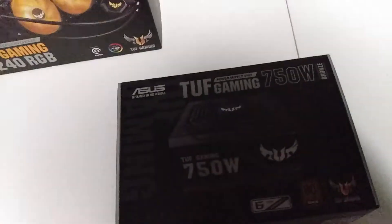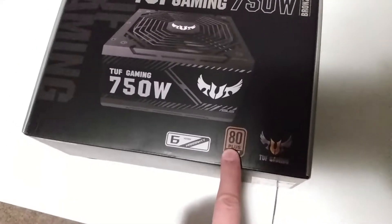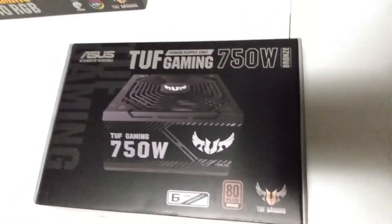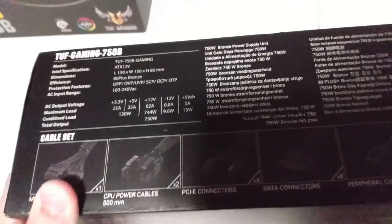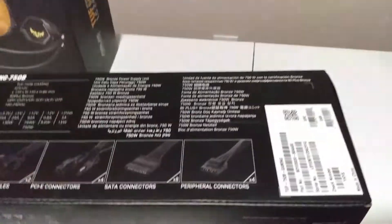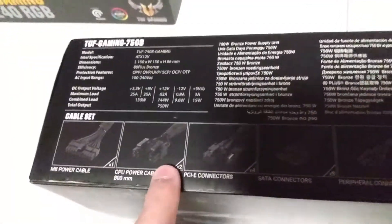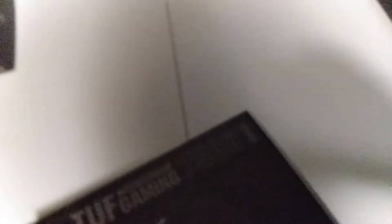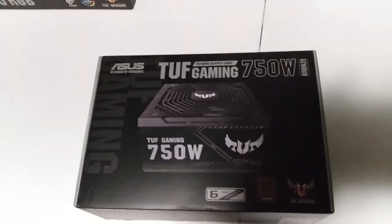Because I'm going to be running a 3000 series card and a Ryzen 5000 series CPU, I went ahead with a 750 watt power supply. It's 80 Plus Bronze rated — it's also an ASUS TUF Gaming power supply. It looks like all the cables are going to be black sleeved, which is so much better than ketchup and mustard. 750 watts is perfect, and it's ASUS, so it should be good.